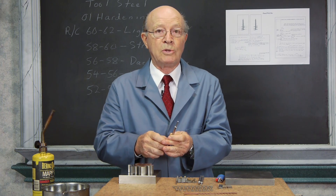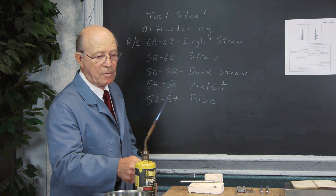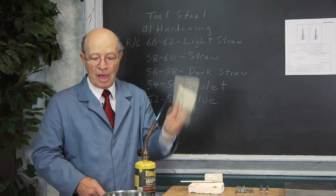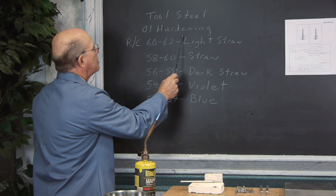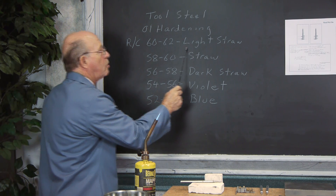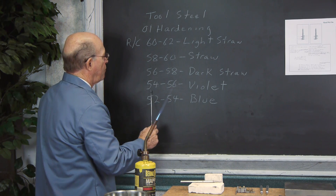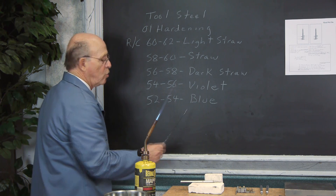I'm going to demonstrate now on this piece of O-1 tool steel how to heat treat it. I got this from an old book from my toolbox. It covers O-1 tool steel hardening: Rockwell 60–62 is very hard, the color would be light straw; 58–60 is straw; 56–58 is dark straw; 54–56 is violet; and 52–54 is blue.